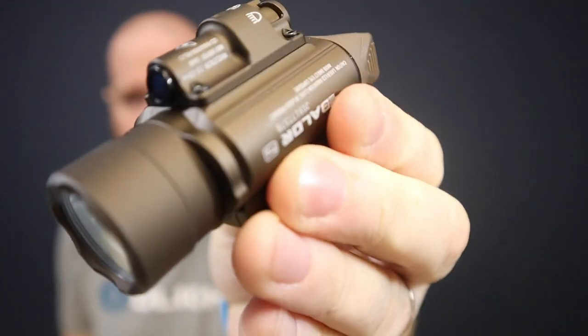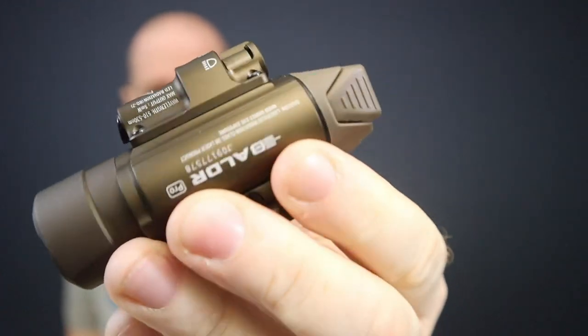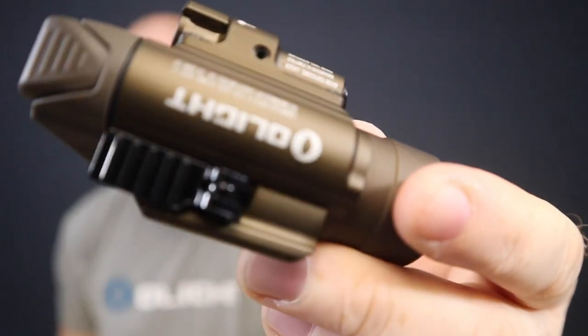The Balder Pro comes in two different colors: black and desert tan. Here's the desert tan version — it's a lovely light with a nice contrast on it. This is a production run, not a limited edition, so both black and desert tan will be ongoing. Personally I like the desert tan — it's something different from black — but the exact same features on both.